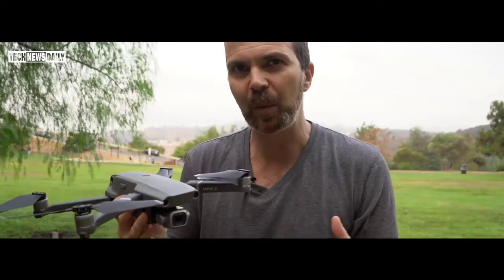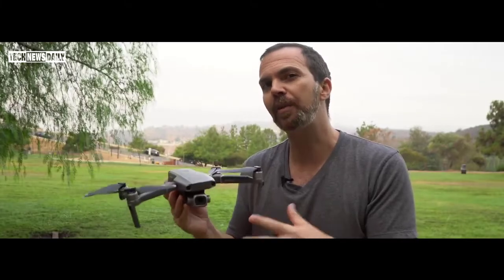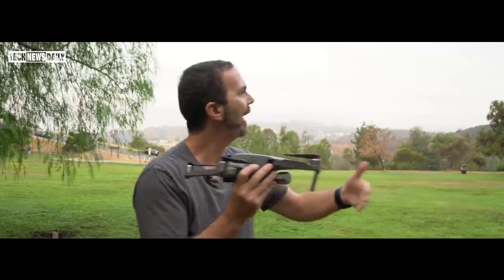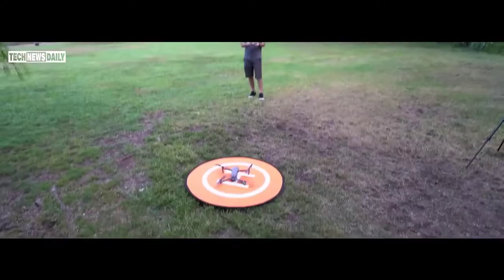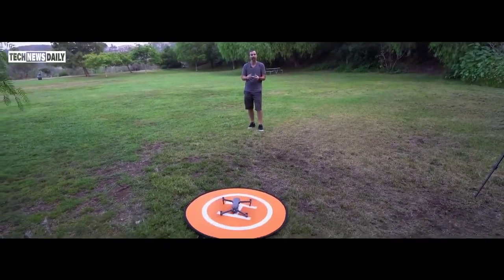When it comes to Intelligent Flight modes, it has Active Track 2. Active Track 2 works better than Active Track 1 because it tracks your trajectory and predicts where you're going. So if you run behind a tree, it will guess you'll come out from the other side and keep tracking you accordingly. Let's test tracking and see how well it works.